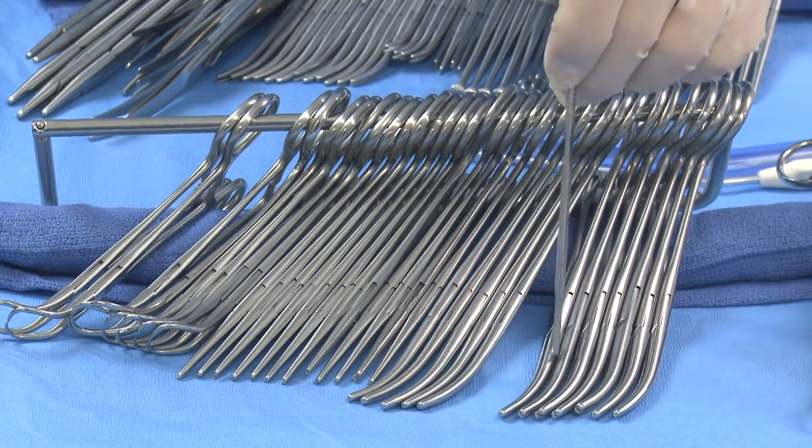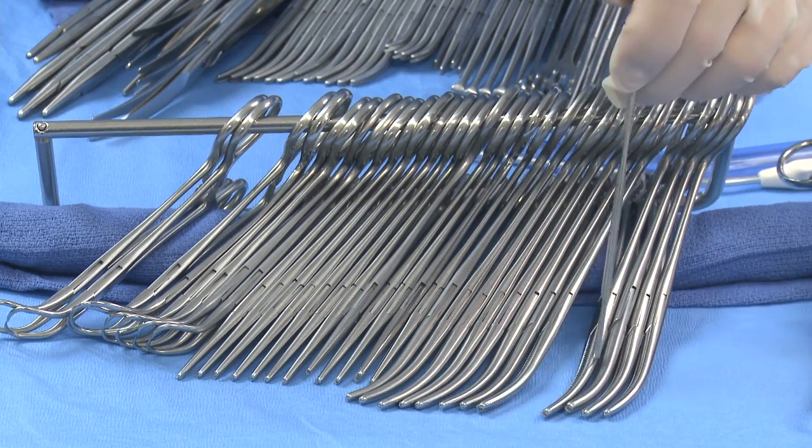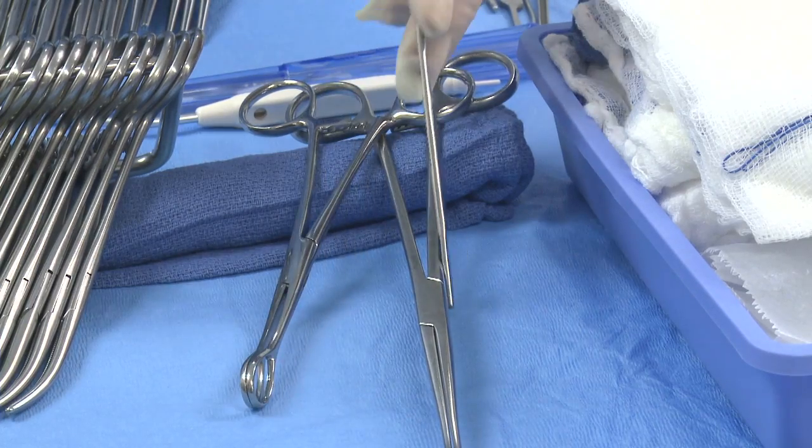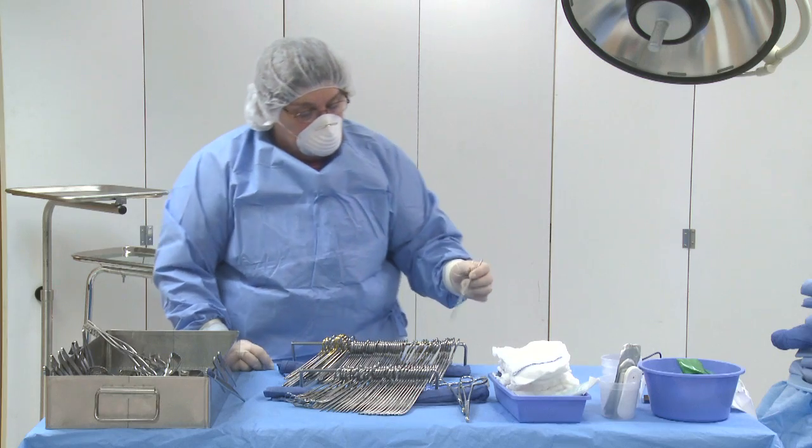1, 2, 3, 4, 5, 6, 7, 8, 9, 10, 11, 12 kellys. 1, 2 sponge sticks or sponge forceps.